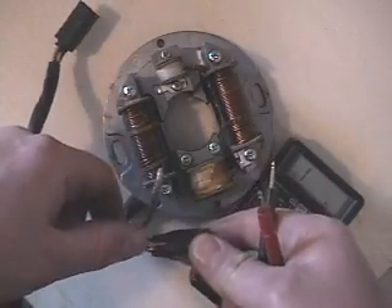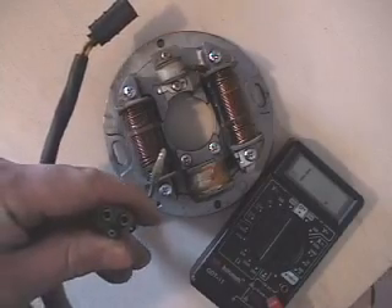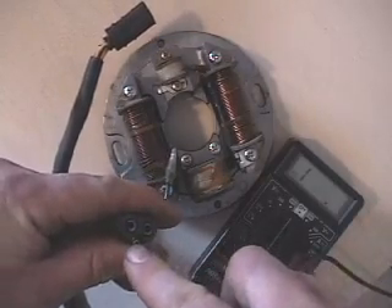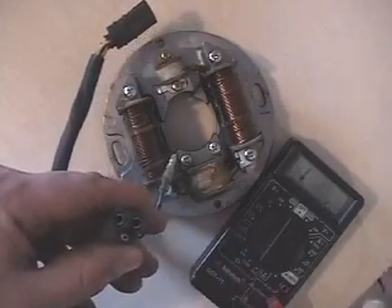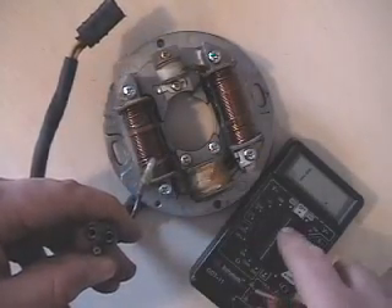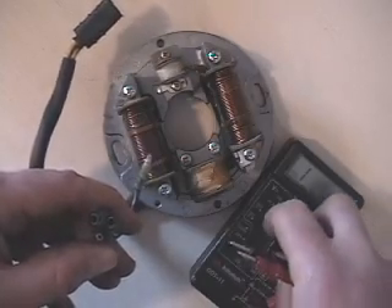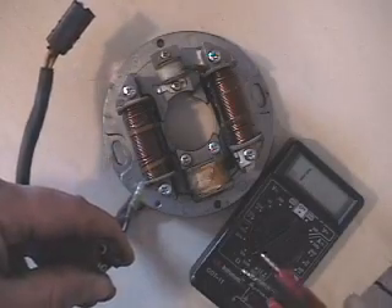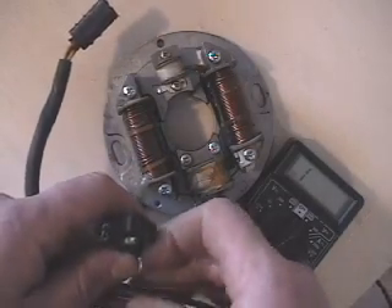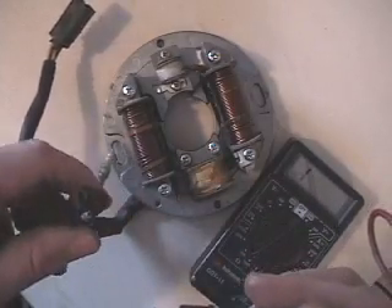Now checking the actual ohms on the three-prong plug — instead of getting wrapped up in wire color, I just use orientation. I've got the male at the bottom and the two female connectors above. I need to change the range on my ohm meter up to 2,000 ohms. Make sure you have at least 2,000, because this will get close to 1,200 or 1,300 when you measure.